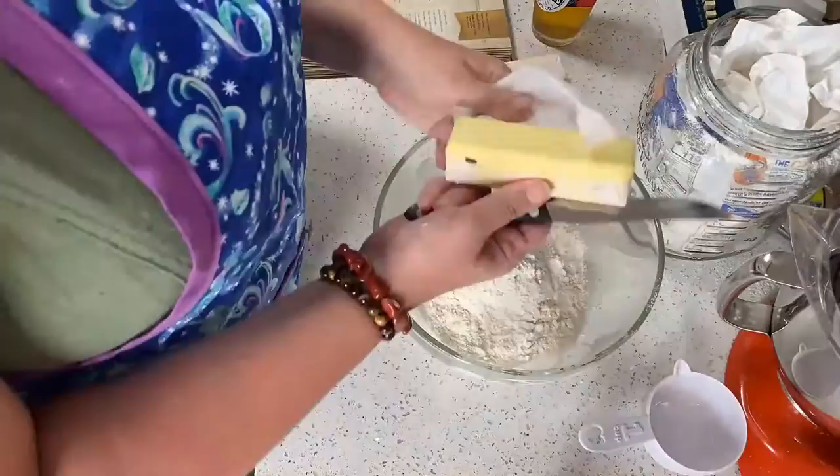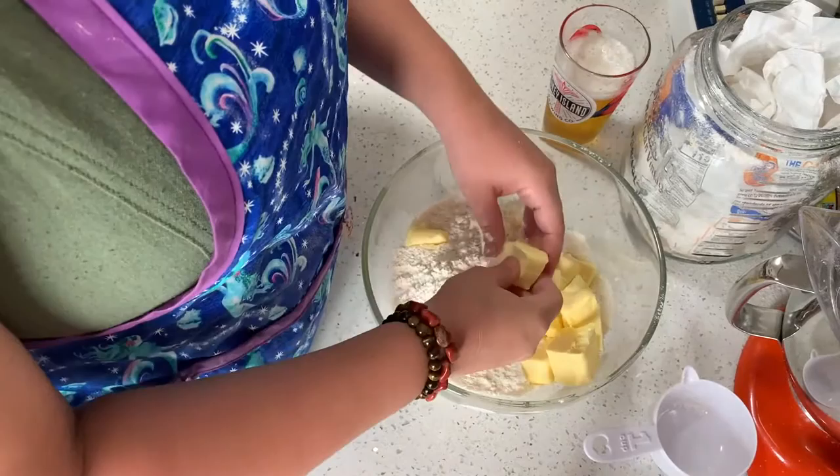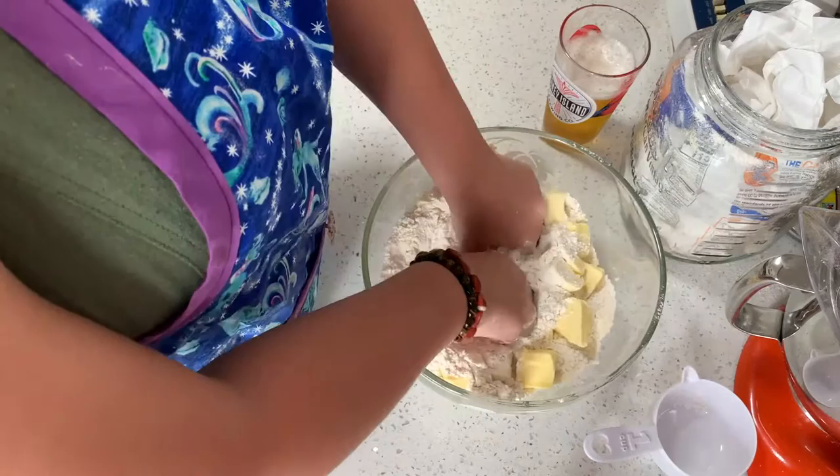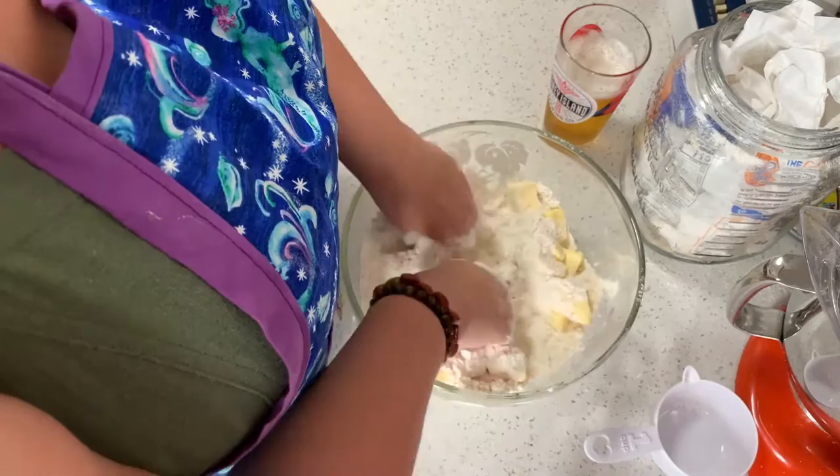Once you have all the flour and all the cold butter cut in, you just start to gradually rub the butter into the flour, which is my favorite part of making pie dough. I don't know why, it just is.